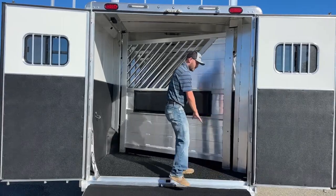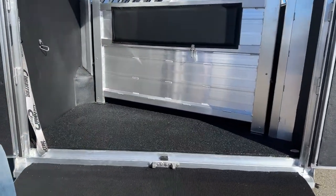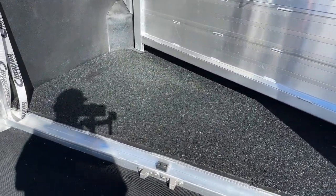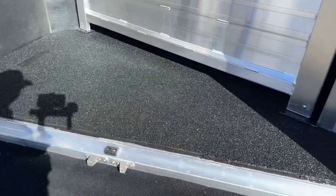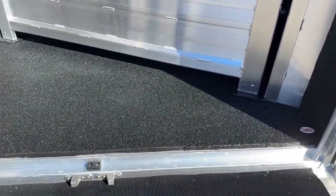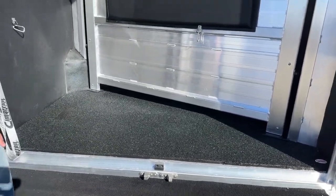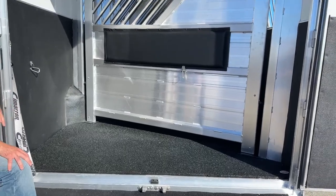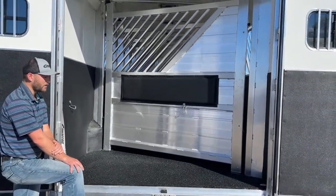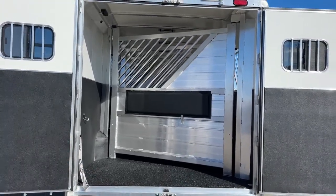Down low, she opted to get the upgraded worm floor. This is an impenetrable floor — it's textured, grippy, and gives your horses some cushion. The main benefit is you're never going to have to pull rubber mats, which can get pretty hard — especially in a trailer where we have all these built-ins in the floor figuring out where your mats are going to go. By doing this worm floor, she's never going to have to pull mats or worry about urine getting to that aluminum floor underneath and eroding away at it. It's a really great product and goes well with this trailer setup.